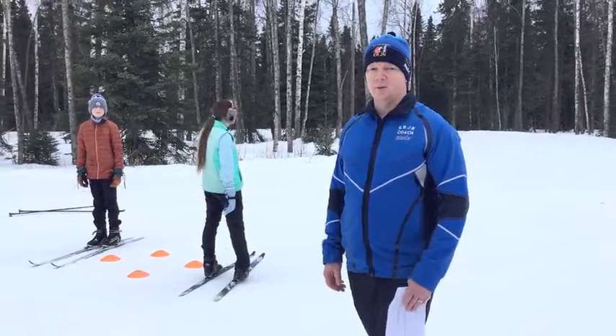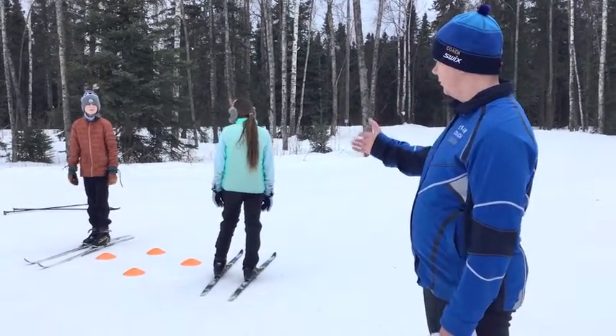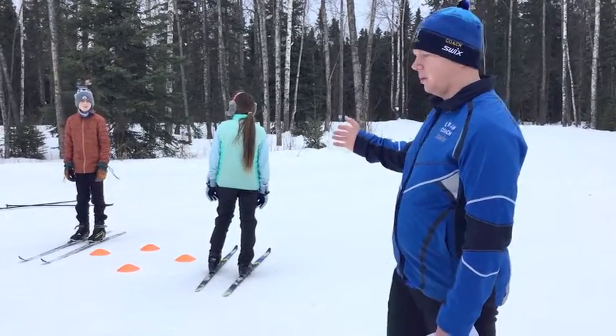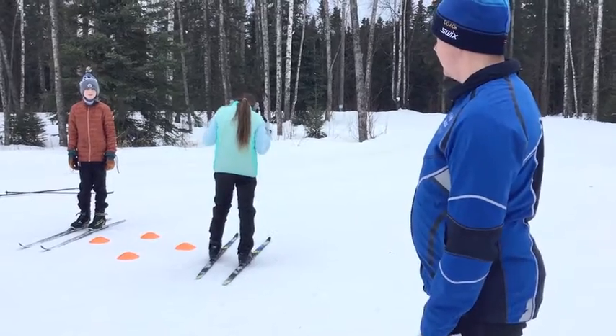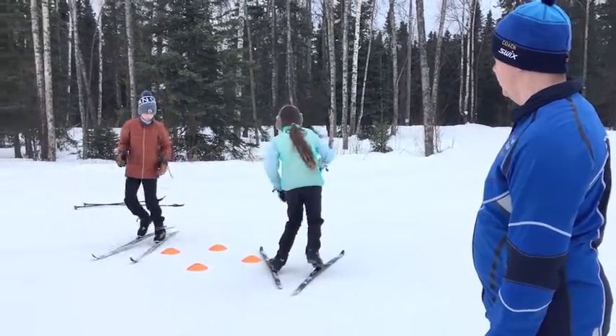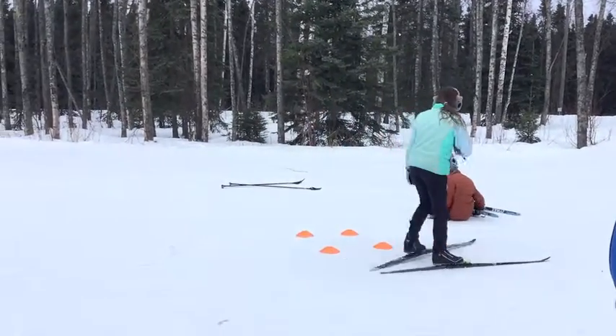Our next piece involving step turns is what I call cone tag. You have two skiers on opposite sides of the cones and they're going to apply their step turns — really quick feet — as they go around. Skyler is going to try to tag Ian. Ready, set, go. Quick feet.